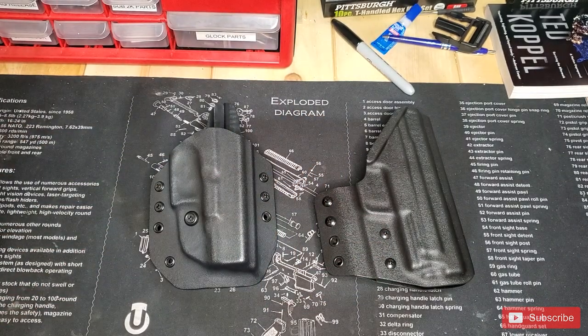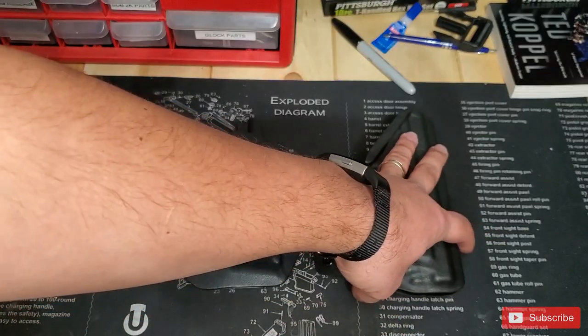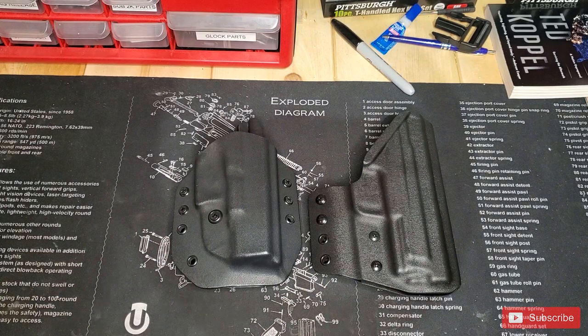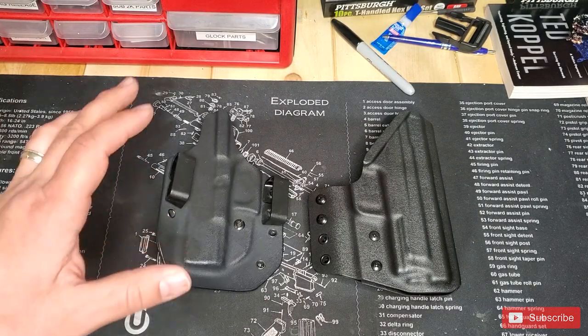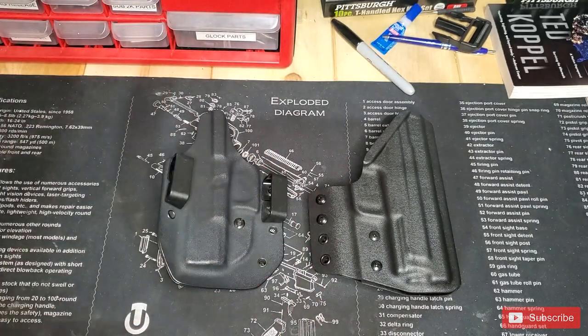The first thing I noticed setting them up side by side — and I'll get some video footage so you can see it — is that my current EDC holster sitting like this is quite a bit higher than the Paratus holster. I want to show you why, because I think it's a really cool thing that 1441 Gear has done. My current EDC holster has your traditional belt loops, but the Paratus is different.